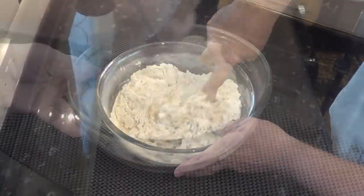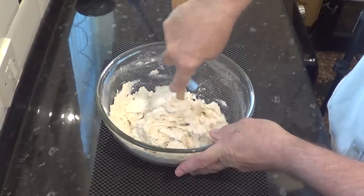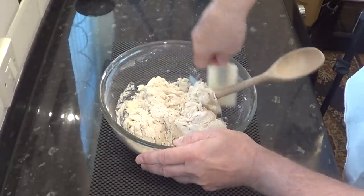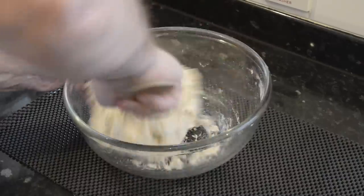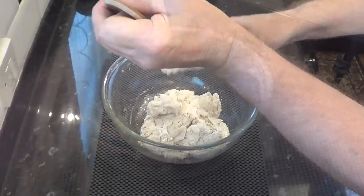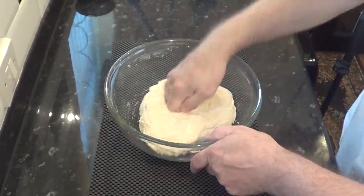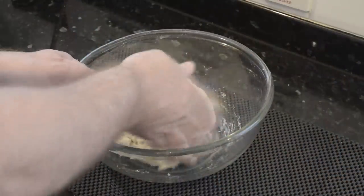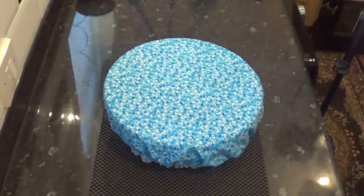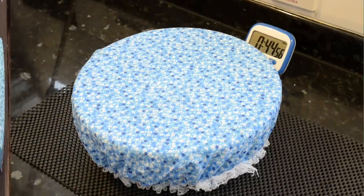I'll be mixing the contents using the handle of my wooden spoon. You can use a stand mixer at this stage but only until the dough comes together — remember it's a no-knead recipe. I'll give it a couple of folds by hand, get it covered with my trusty shower cap, and set the timer for 45 minutes. The ambient temperature in my kitchen is around 23°C (73°F) and the dough will have doubled in size over that time. If your kitchen is colder it may take a little longer.